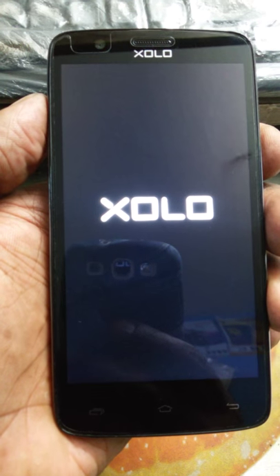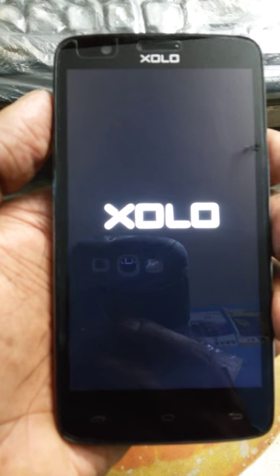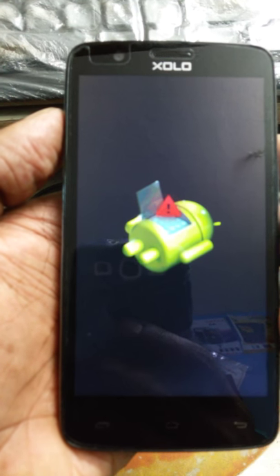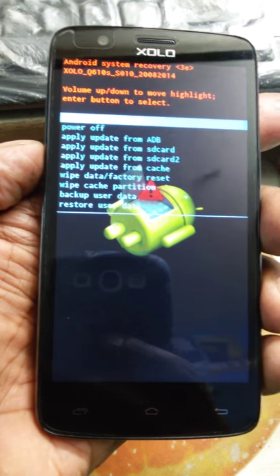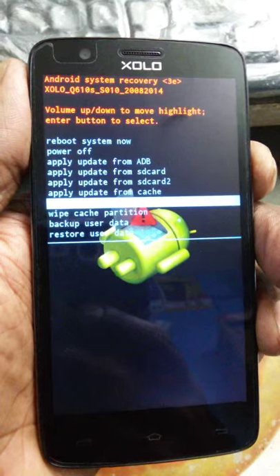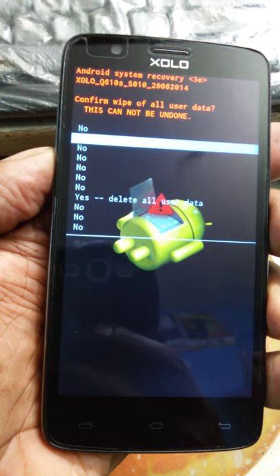It will take you to the Solo screen, and from there it will take you to the Android recovery menu. From there you can see the wipe data or factory reset option. Just press wipe data and factory reset.